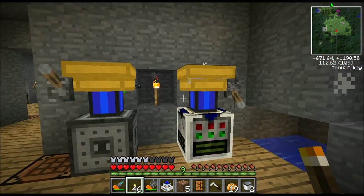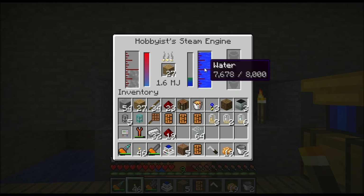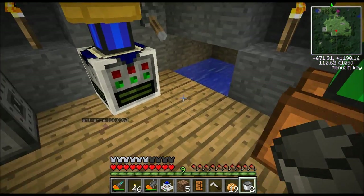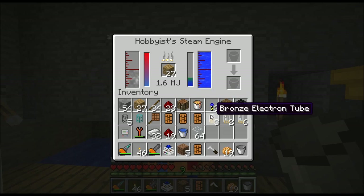Even though they have engines on top of them, these take MJ power to run. I use hobby steam engines for these machines. Basically the way this works is you put your fuel in here and you put water on this side. Now you have a couple ways to fill this water up. Here's the way I do it: I have an infinite water source right next to all my machines and I just right-click and that fills it up.